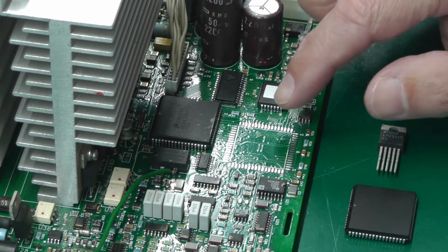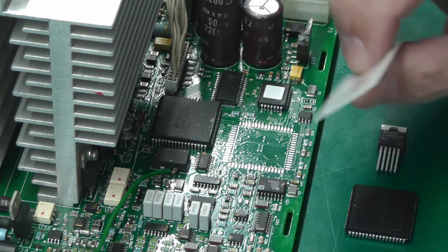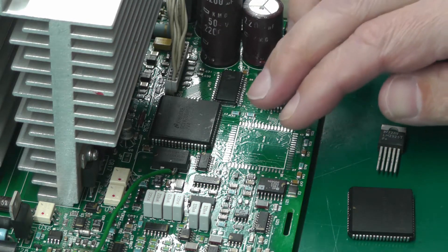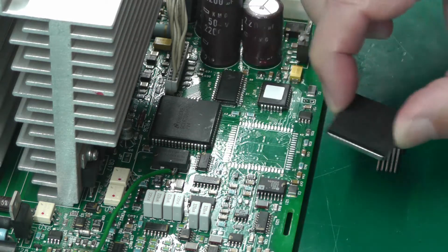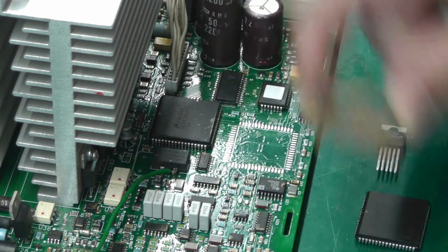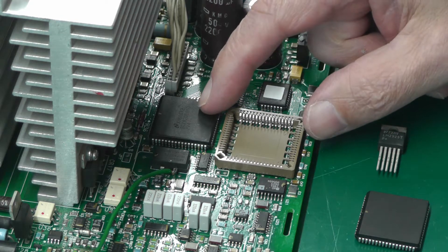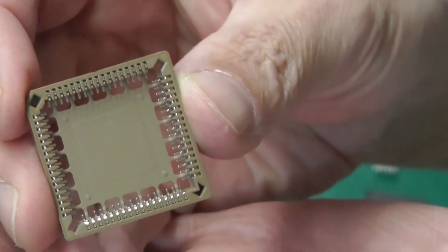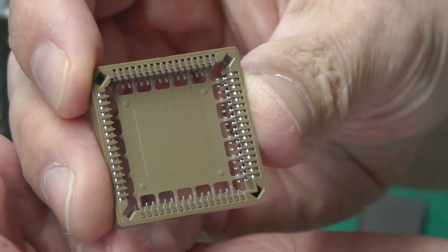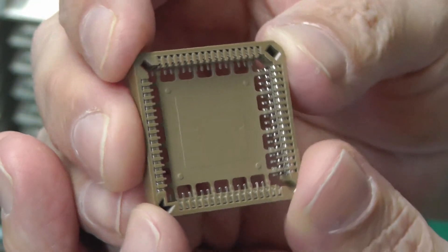In the last video I removed the microcontroller with the intention of replacing it, so I've made up a small stencil and I've got my new socket that I want to put on the board. There wasn't a socket there before, but I don't want to solder a new microcontroller directly on the board in case I have to remove it again. The socket fits in just perfectly, clearing a row of resistors and capacitors along the front. It's got a series of holes so you can see the pads underneath and blow hot air through to reflow the pads.